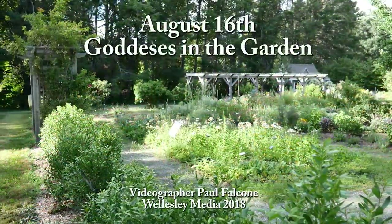Two weeks from now on August 16th we'll have Goddesses in the Garden, which is another event to have people come out for a picnic, enjoy music, and just enjoy the gardens. Last night we had Shakespeare here from Commonwealth Shakespeare doing Henry VI Part II — it's the first time we've invited the Shakespeare Company and it was very well received. We hope to be doing that maybe next year again. So please come and support us and just come enjoy this beautiful place.